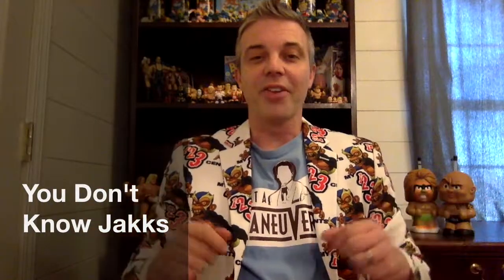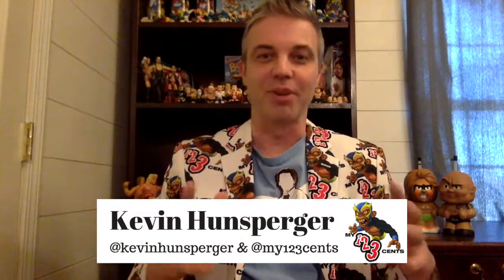Hey friends, welcome to another adventure in Go Figure Friday, and today I'm going to be a little negative with my analysis, my review, if you will. I'm going to be talking about the Jax Bone Crunchers.